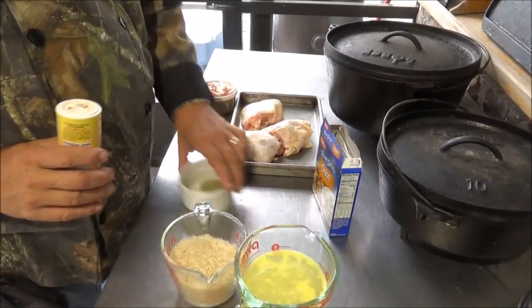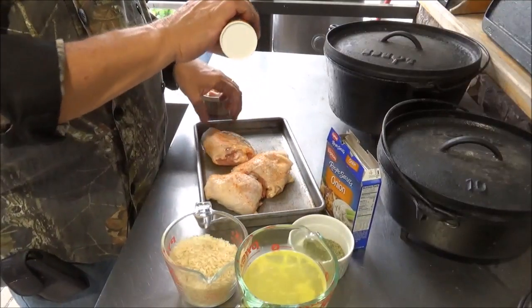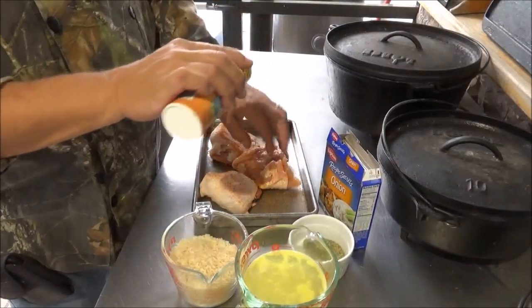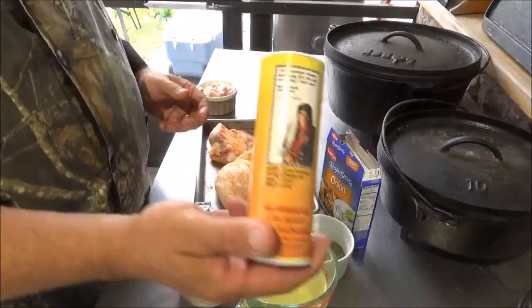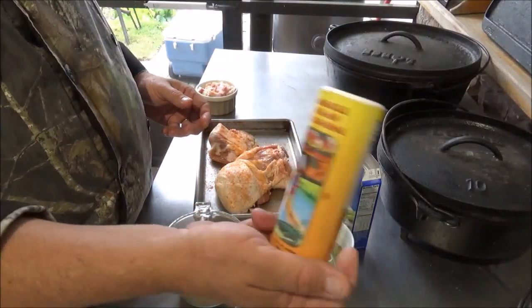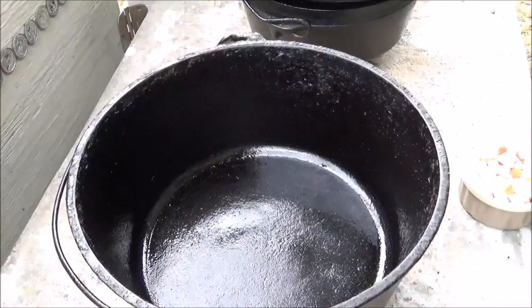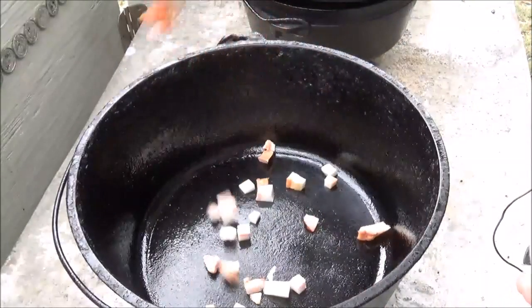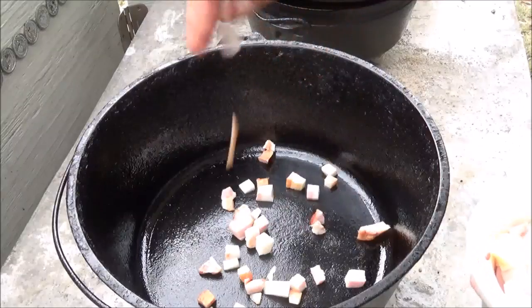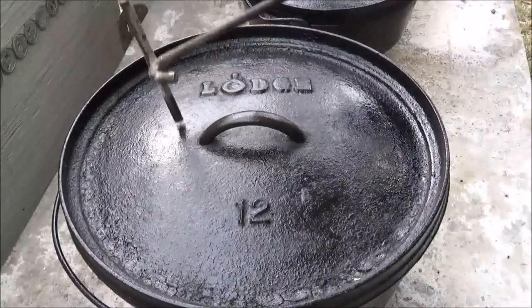The only prep for this, after you've got these ingredients together, is to season your chicken. We're just going to give it a good shake of that Fire in a Swamp on both sides. This is a super simple recipe, guys. We have nine coals on the bottom. I'm going to put about a handful of that jowl bacon, just to start seasoning in the pan. Put the lid on, then we're going to go ahead and put our coals on top.